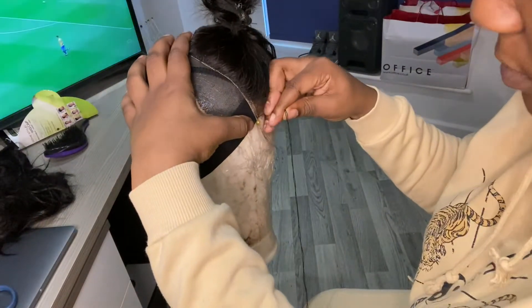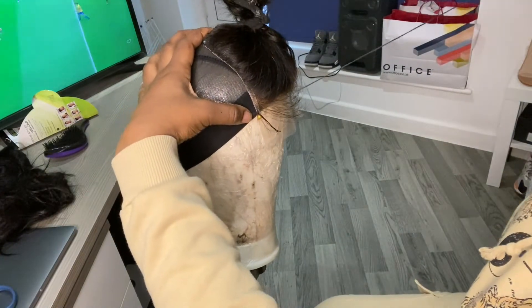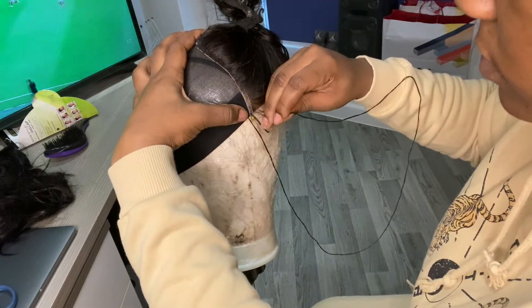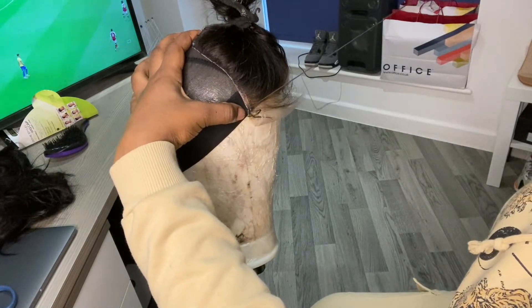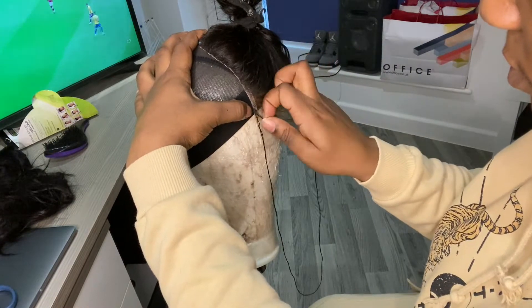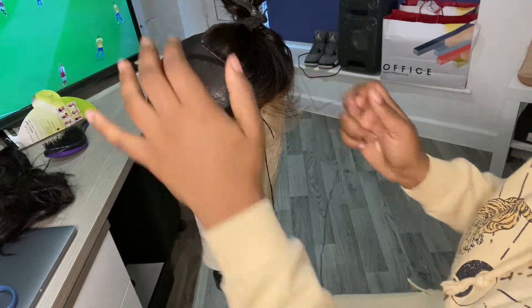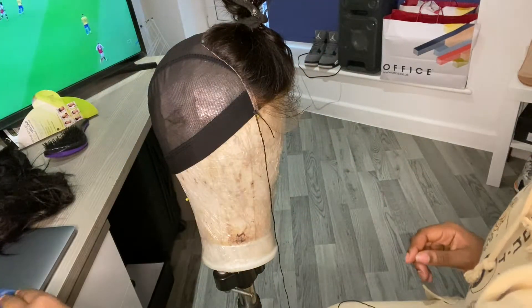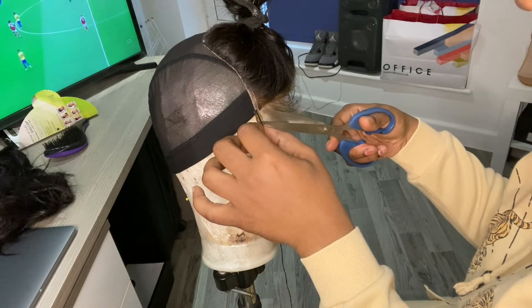Now I'm just putting my needle through the edge of the closure. I start on one side and finish on the other. Some people go through the wig cap first and then through the closure — going underneath. But the way I do it is I go on top: through the closure and then through the wig cap, because I find that method allows the closure to lay flatter.